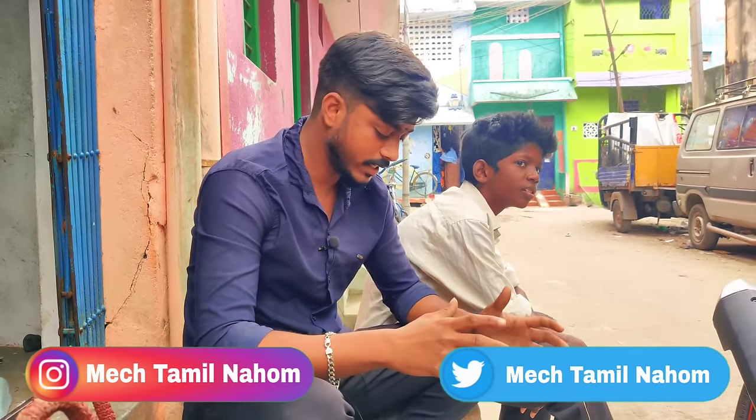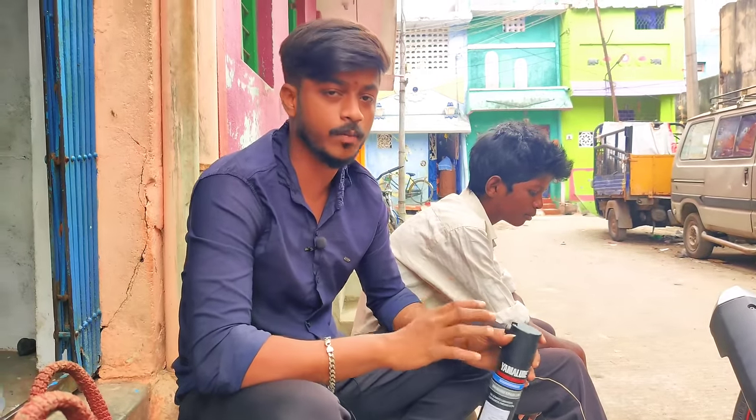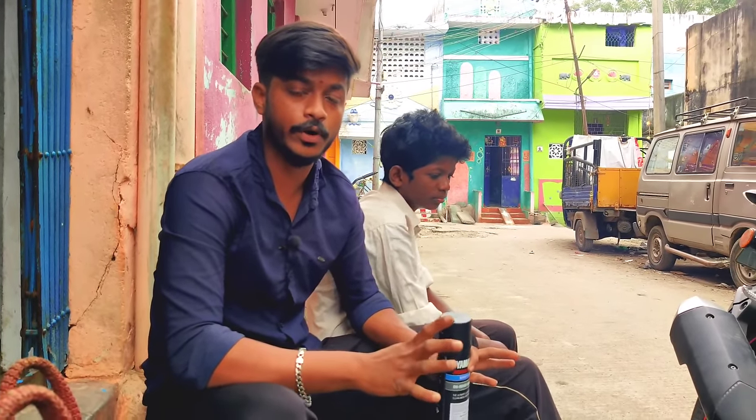Hello friends, hello MTNs. If you want to comment on how to clean the chain and lube the chain, in this video I will show you how to clean the chain and lube the chain.